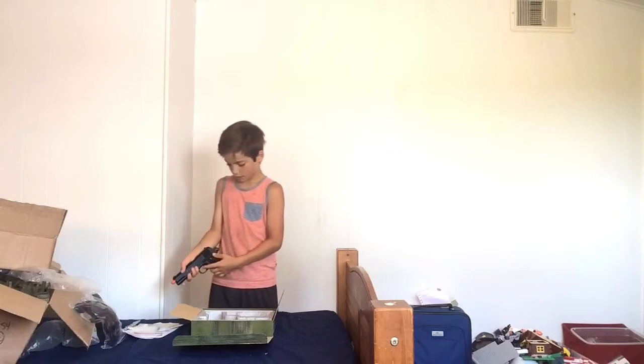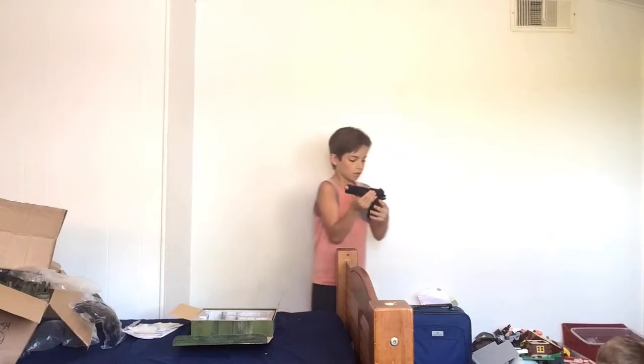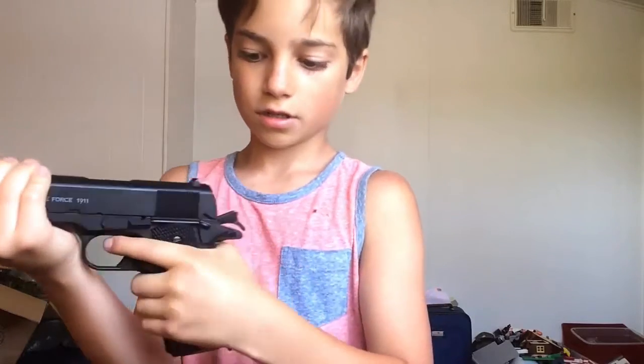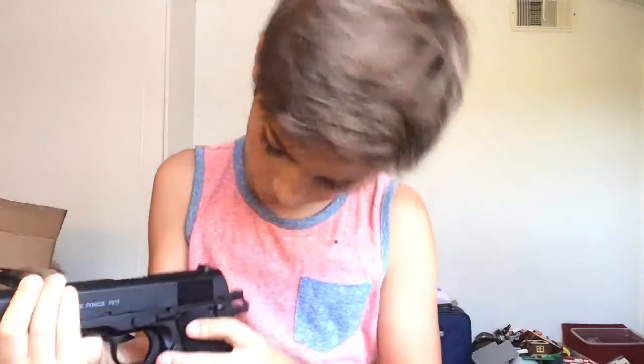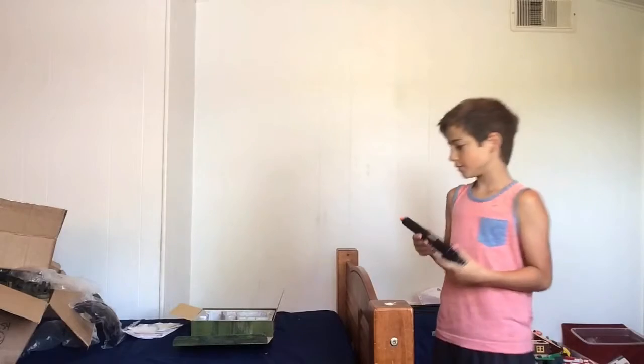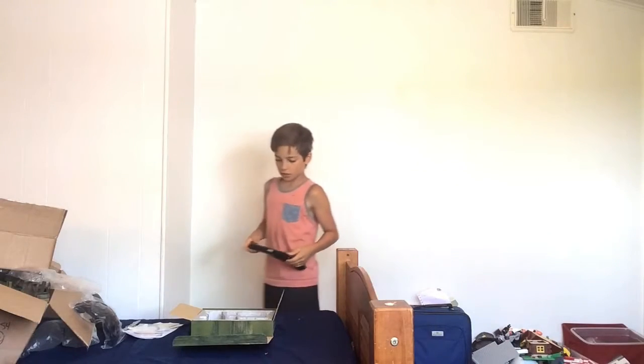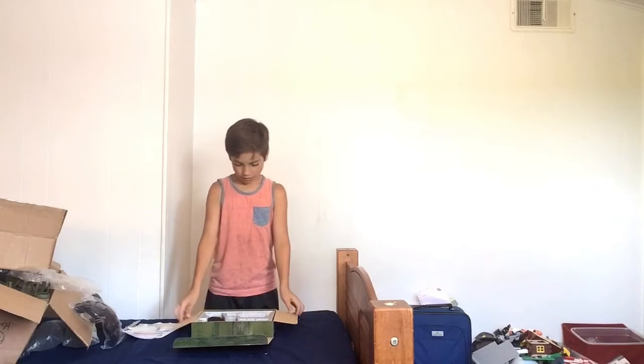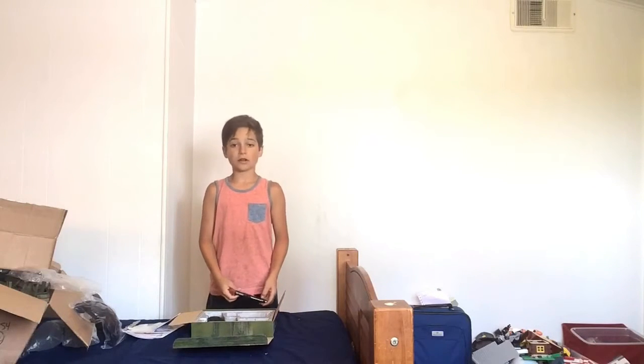Here's the safety, and here's that beaver tail safety I was talking about. So watch this — safety's off. When you don't grip it like this, it doesn't do anything. But when you grip it like this, you can fire. I'm going to load the magazine, put CO2 in it, and I'll see you outside.